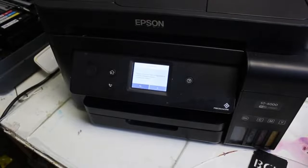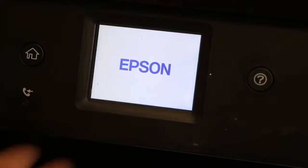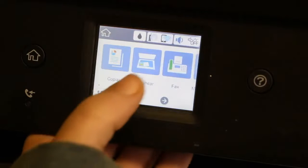Hi guys, it's Abby here. Let's go ahead and change the language on this printer. You can go ahead and press no — it asks if you want to change the date or the time on your printer. Let it power up and wait for it to give us all of our options.